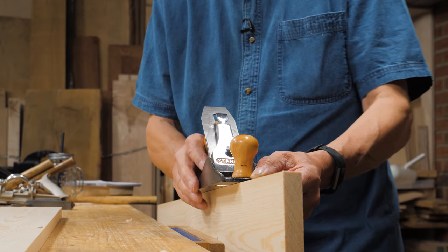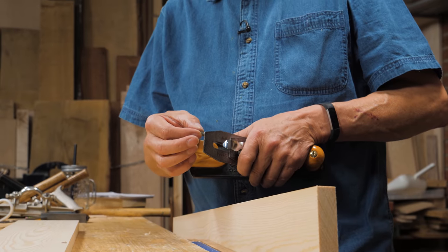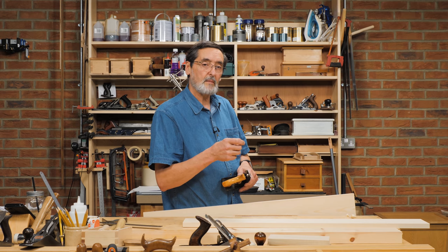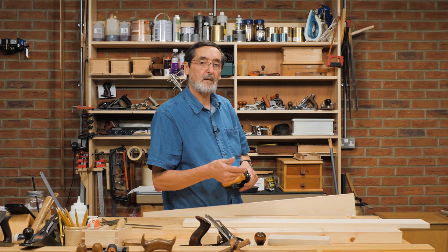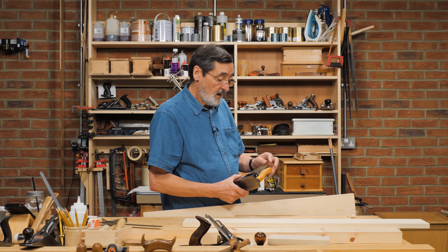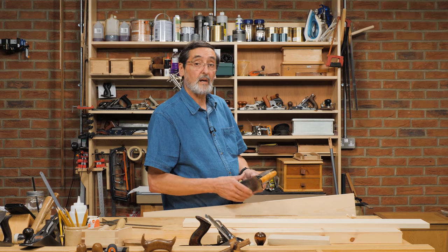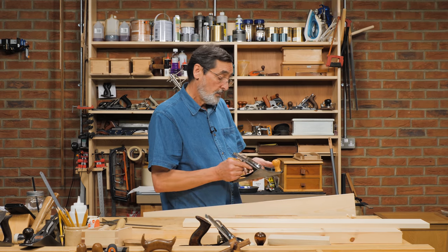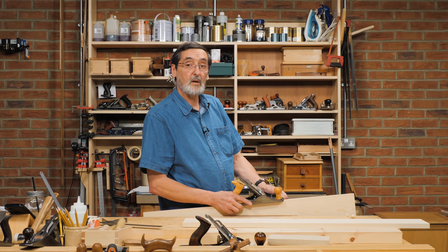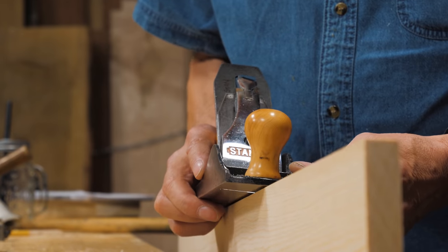If I keep planing like this I'll just be maintaining that bevel on the top edge, which is not what I want. Sometimes I've heard people say you move the lateral adjustment lever off center to change the depth of cut on one side of the plane — so it protrudes past the sole more. That doesn't work. The alternative of trying to skew the plane is also quite difficult.